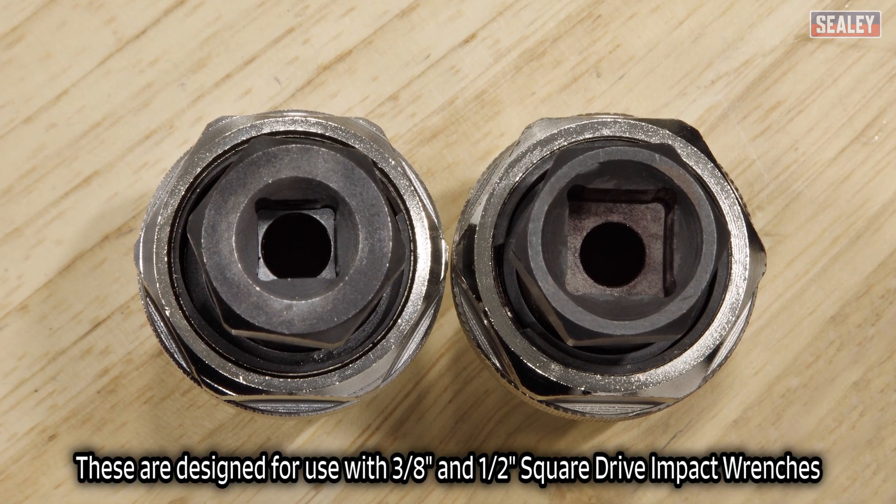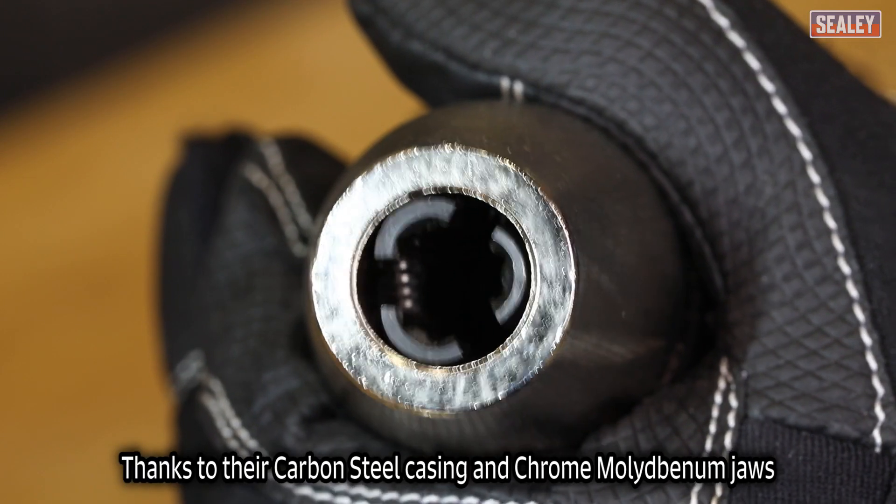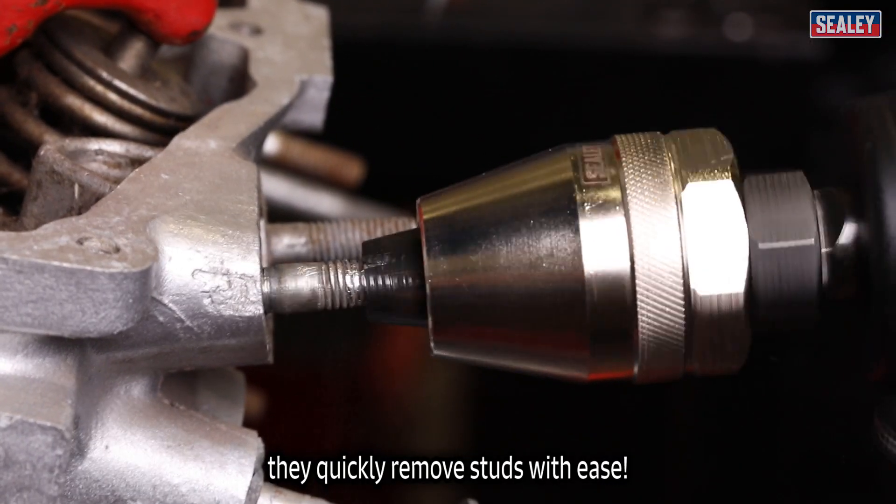These are designed for use with 3/8 and 1/2 inch square drive impact wrenches. And thanks to their carbon steel casing and chrome molybdenum jaws, they quickly remove studs with ease.